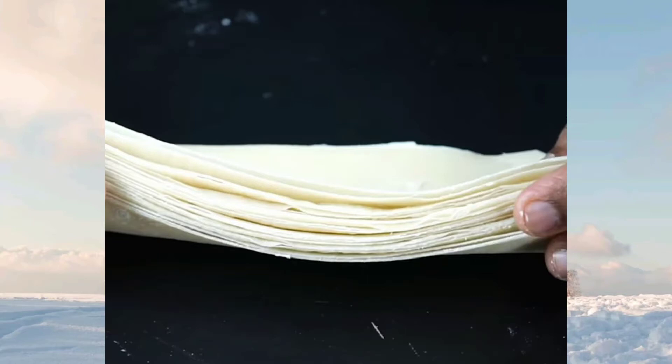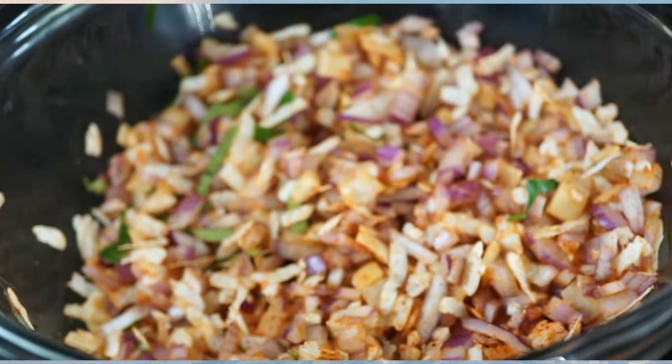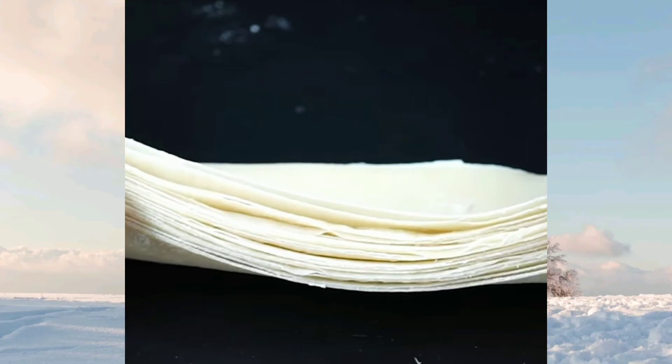Take some samosa sheets. Take two finely chopped onions. Add masala to it as you wish. Main ingredients are pepper, salt, and chili powder. Stuff the masala in the samosa sheet and it's ready to cook.